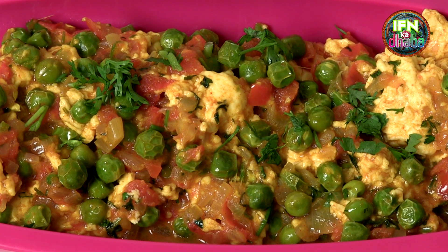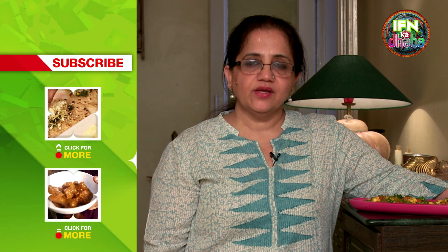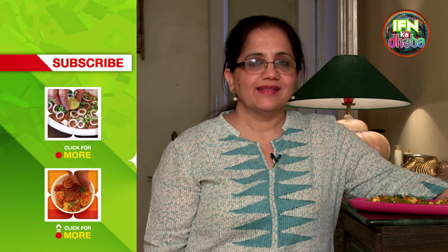Best eaten with naan or roti. If you like this recipe, subscribe to India Food Network. Any queries or comments, write in. Thank you.